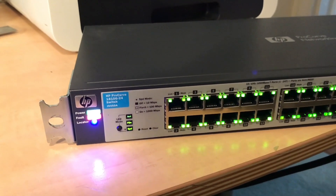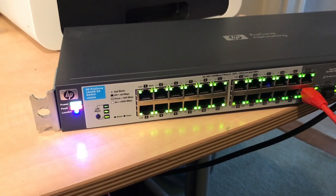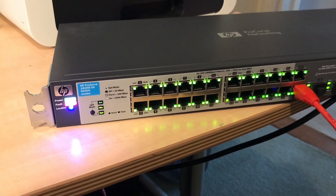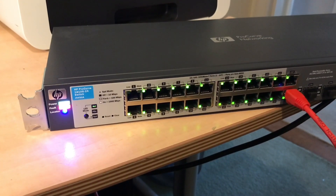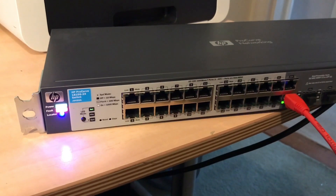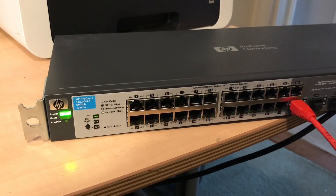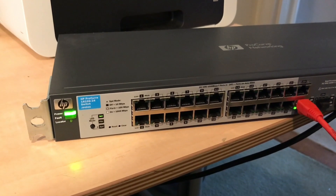Just wait for the switch to reboot. There we go, it's getting there, it's still booting. There we go, the link's back up.